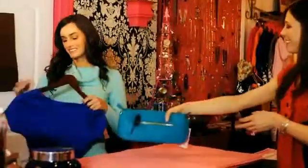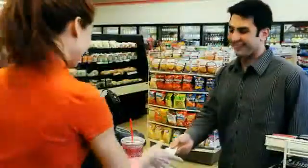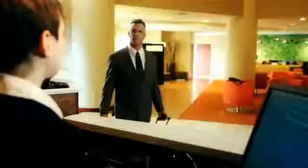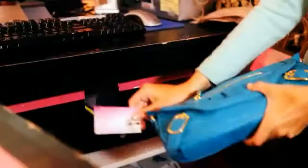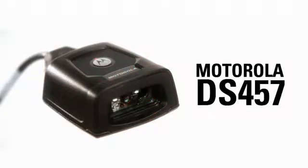An attractive compact design and superior high performance. A perfect fit for your decor and your workflow. Increased productivity, profit, and customer satisfaction. And the ability to capture 1D or 2D barcodes. The imager that's redefining the world of fixed-mount scanners — the Motorola DS457.